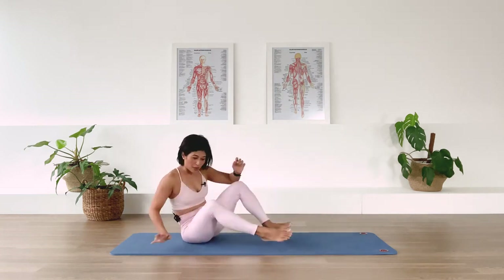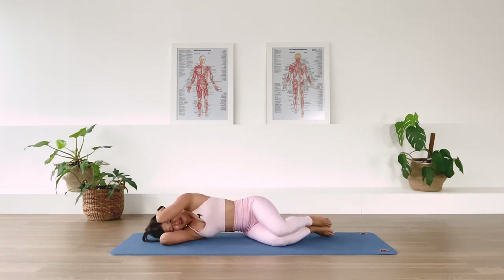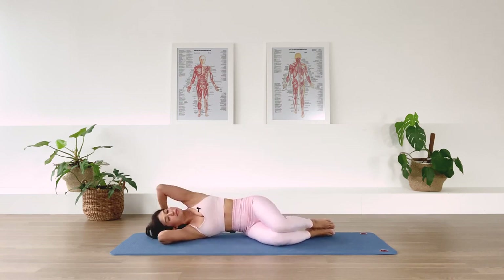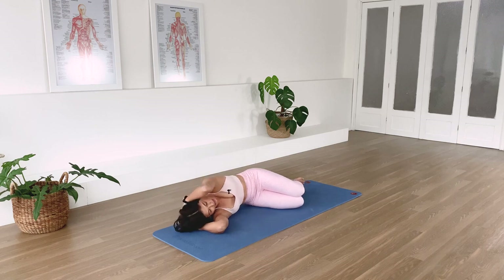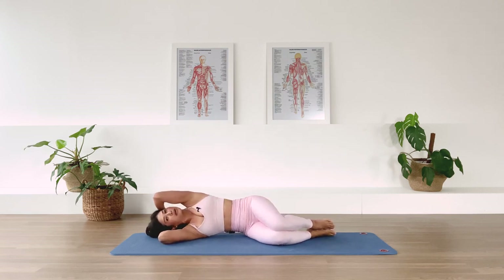Let's go to the other side — we have our oblique lift to start. Stack the legs, interlace the hands behind you, and we drop the waist, we lift. Drop the waist, we lift. One more — we lift and we stay lifted. We open the top elbow, rotate our upper spine to the back, come back. We're going to maintain the gap underneath the waistline. Last one — inhale, open, rotate back, exhale, come back. Well done.